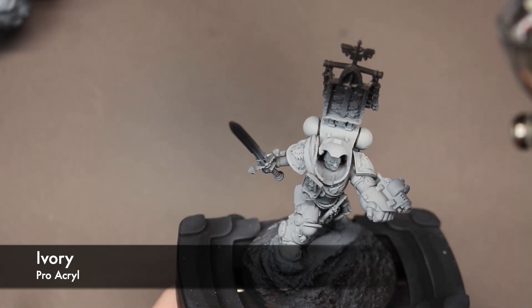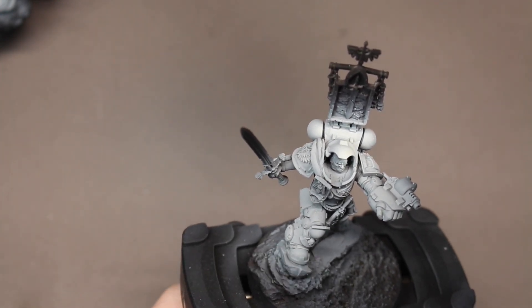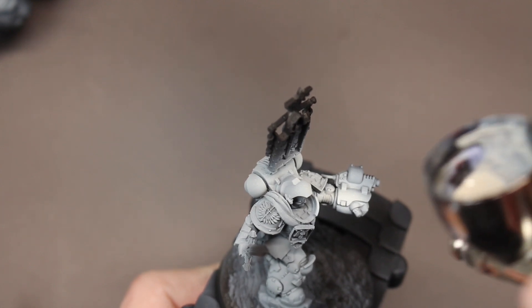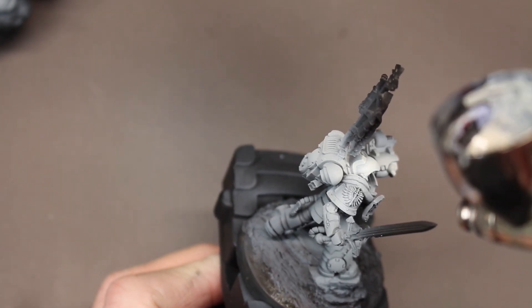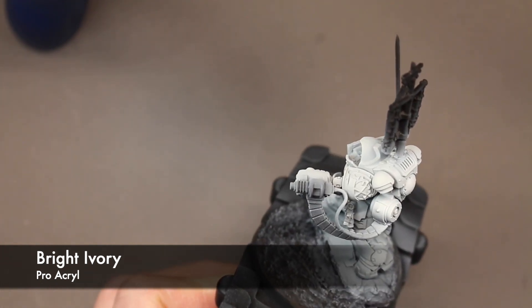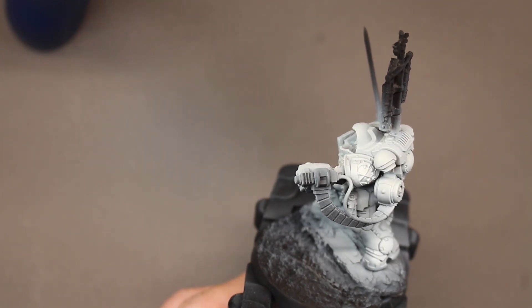Next on the list is some Ivory, also from Pro Acryl. I do the same thing with the gray — I just build up this ivory foundation over that warm gray. And it gives me kind of that warm white color that is very familiar with the Deathwing. It's not as prominently brown as you see on a lot of the Deathwing, but I think it gives you enough warm tones to sell the same effect. Then last for this foundation color, I use Pro Acryl Bright Ivory, keeping it more up on the upper third of the model to really brighten up that base color.